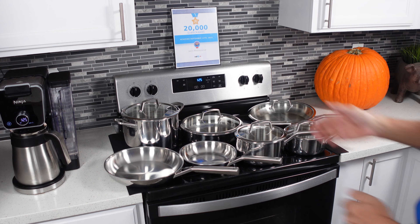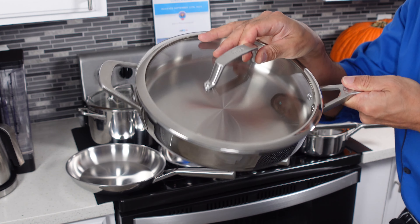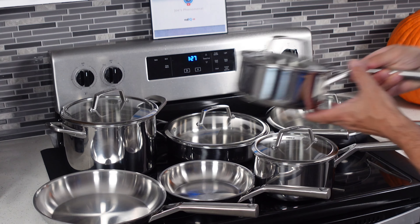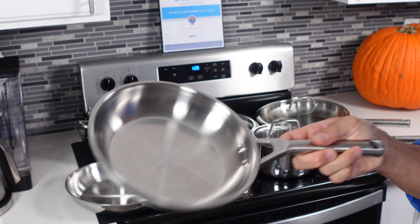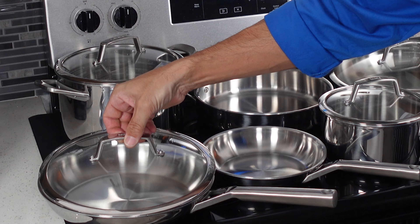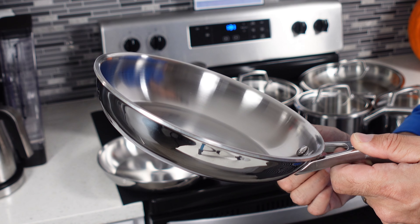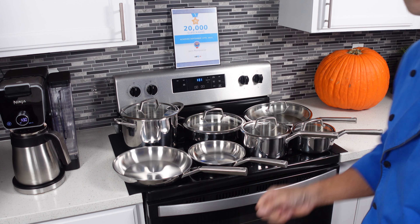Here is the entire set laid out. It comes with a six quart stock pot with a lid, a three quart saute pan with a lid, a 12-inch fry pan with a lid, a one and a half quart saucepan with a lid, a two and a half quart saucepan with a lid, an eight inch fry pan, and a ten and a quarter inch fry pan. The lid for the saute pan will also fit on the ten and a quarter inch fry pan, but unfortunately none of the lids will fit on the small eight inch pan. So you get seven pans but only five lids.